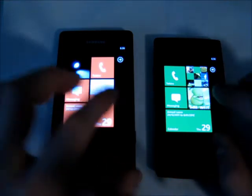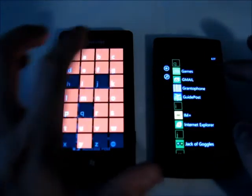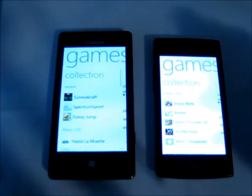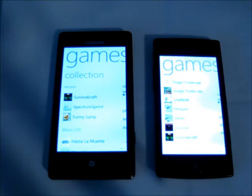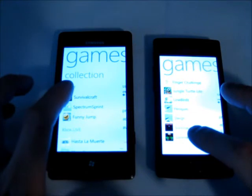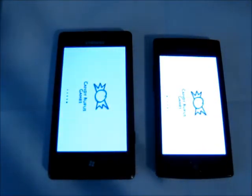What I'd like to do is launch the same application on both devices. Going to games on each and opening up a game called Survival Craft — it's a Minecraft-style game, really good for testing performance. I've got them both set to the highest graphics setting, and we'll just launch them now. The Omnia W is ahead already.